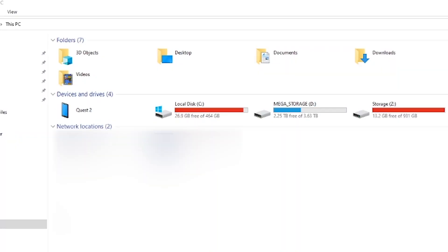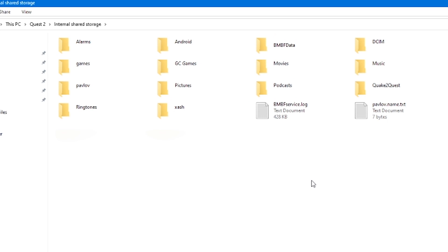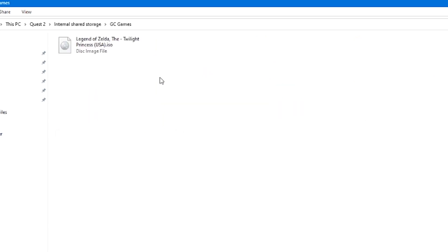Now that you have the Dolphin emulator on your Oculus Quest, you can easily boot it up, but you're going to need games first. For legal reasons I can't show you how to get the games, but assuming you've got some — in my case I've got the Legend of Zelda: Twilight Princess — all you have to do is make a folder at the very root of your Oculus Quest's hard drive called Games and put your game inside there. If you don't have the option to open your Oculus Quest on your computer, just unplug it, plug it back in, and if you see a prompt on your Quest asking for a data connection, click Allow.